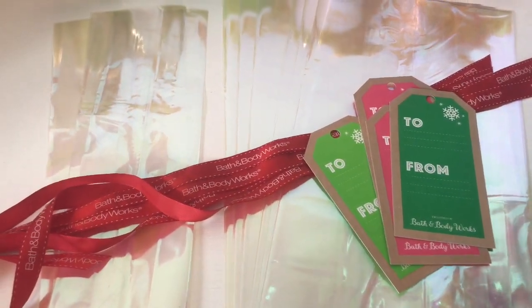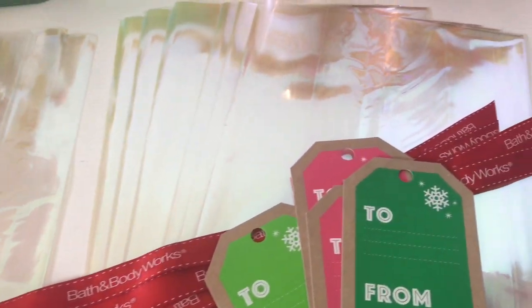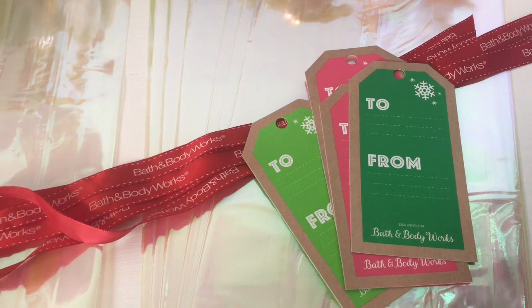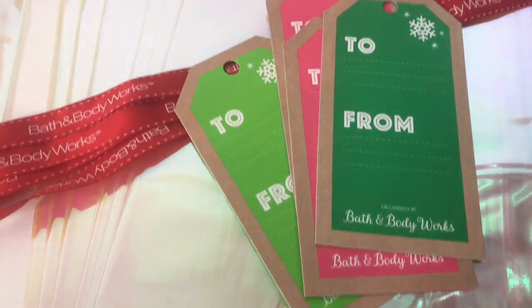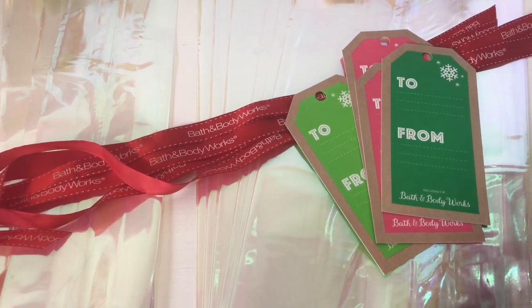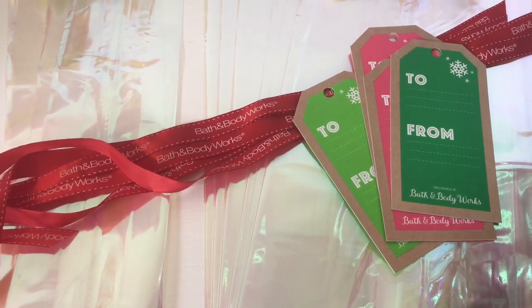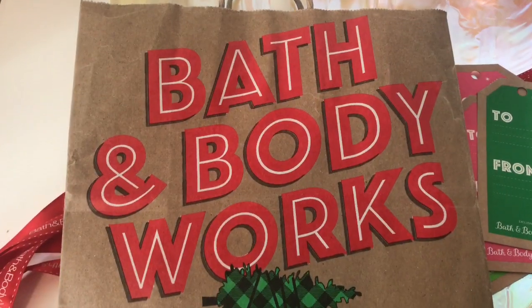Bath and Body Works gives away free cellophane bags — this smaller size fits individual items really nicely, especially hand soaps or lotions. They also have bigger size gift bags, nice for candles or multiple items, and they give you ribbon that says Bath and Body Works plus gift tags. You don't have to buy a thing — you have everything here to wrap your gifts and it looks really cute.